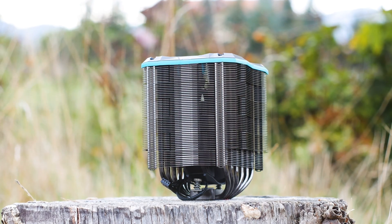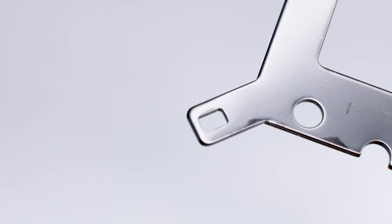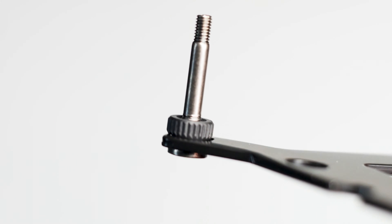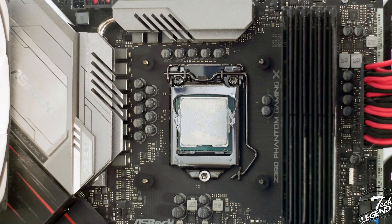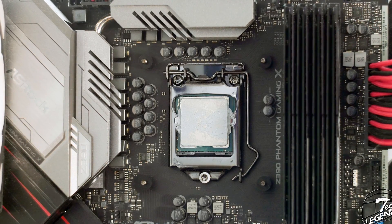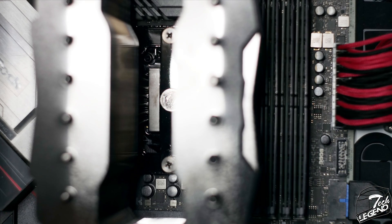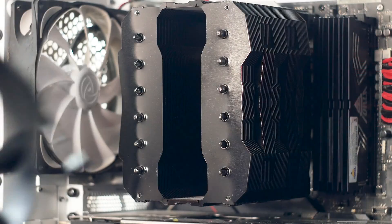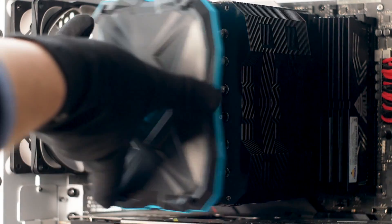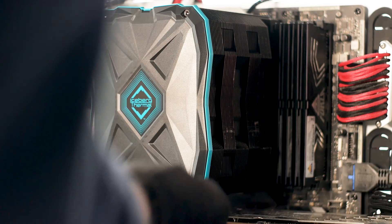The installation procedure is easy — really easy, close to Noctua levels of easy, but not quite there yet. Using the Intel mounting system: insert the studs into the backplate and secure them with the small nuts, then place the whole thing on the back of the motherboard. At the front of the CPU socket, install the hard rubber spacers to grip the studs and keep the backplate in place. Then place the mounting arms in the correct orientation and secure them with the thumb screws. Apply thermal compound, place the CPU cooler over it, lining up the spring-loaded screws with the threaded inserts on the mounting arms, and tighten them down. Finally, install the fan, connect it to a fan header, and secure the mounting plate with the four hex screws — otherwise the fan will rattle inside the heatsink. All in all, this is a 3–5 minute job for a beginner.